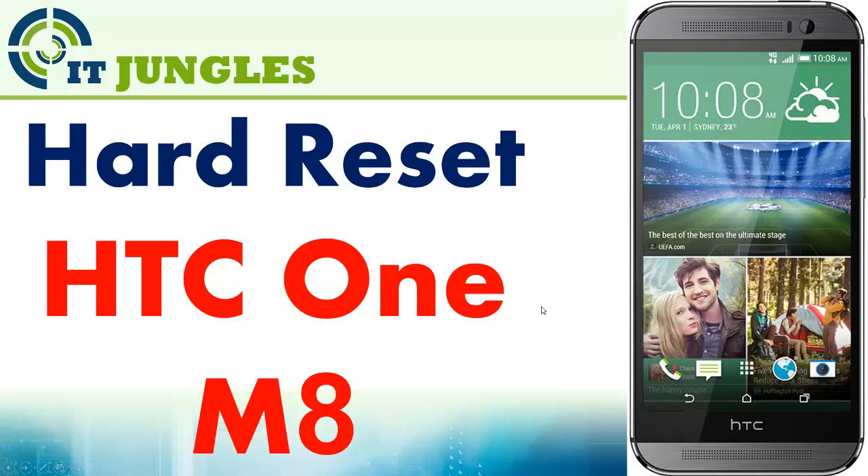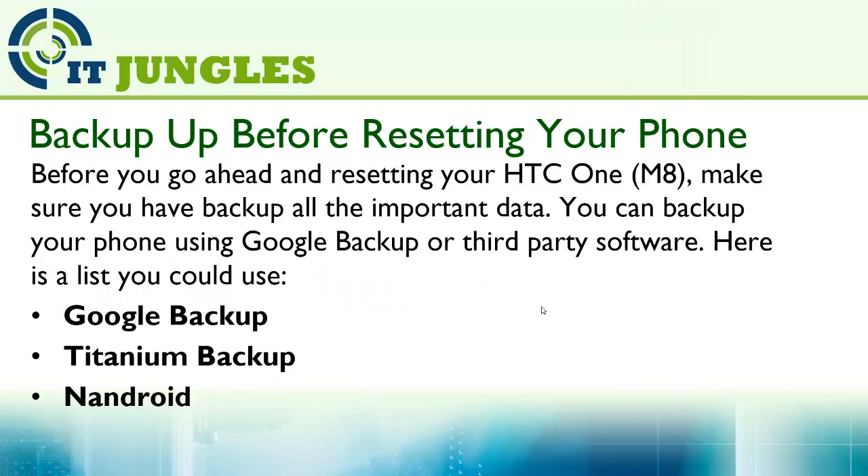How to hard reset the HTC One M8. Before you go ahead and reset your HTC One M8, make sure you backup all the important data. You can backup your phone using Google Backup or third-party software.